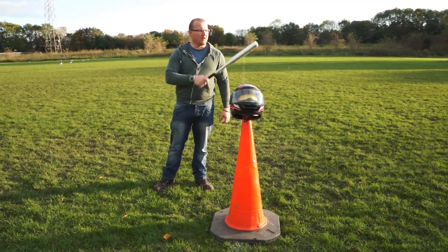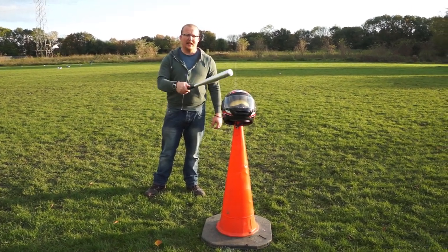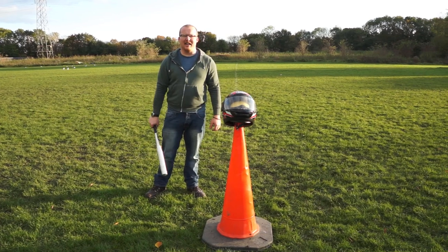We've already done the one without the helmet and you can see how that exploded. Now we're going to try it with the helmet and see if there's any difference.